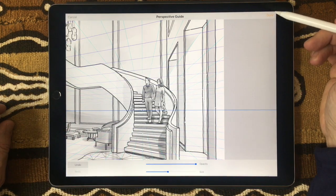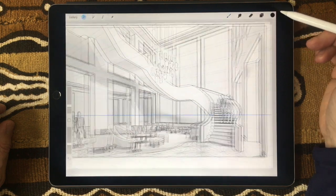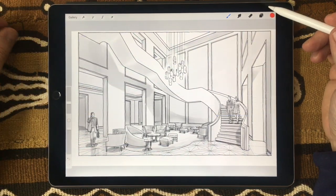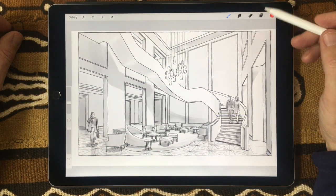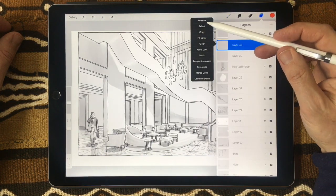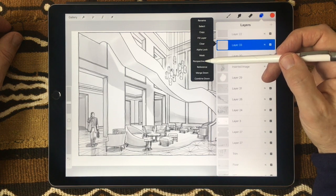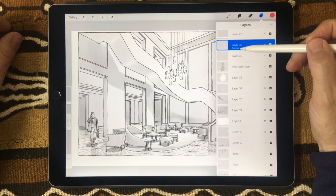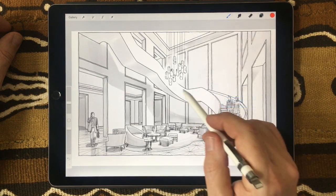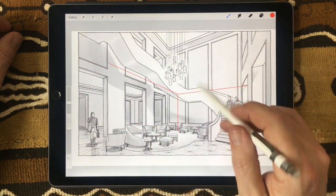When you're done setting up the perspective to your satisfaction, just hit the Done tab at the top to return to your project. Once you activate the Perspective Guide in the Actions menu, begin drawing on a new layer — tap the layer name and you'll see a submenu including the option to activate Perspective Assist. You'll see a small label saying 'Assisted,' and this ensures all your lines follow one of the vanishing points, as shown in this red ink demonstration.